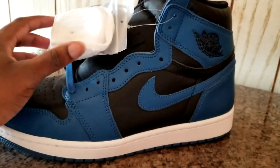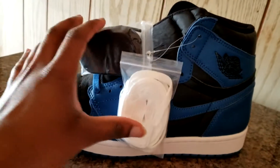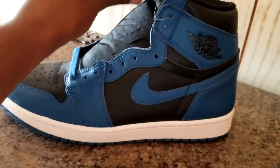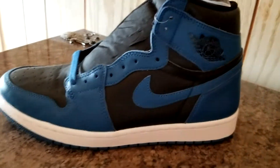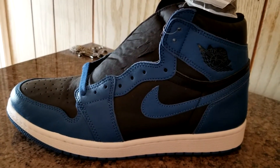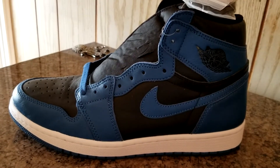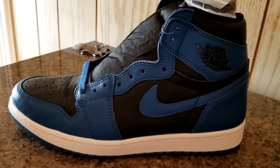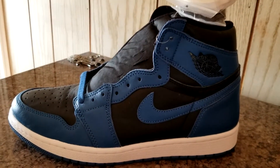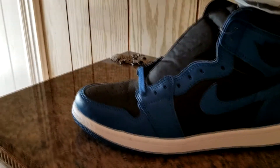Some of y'all are getting Jordan 1 Royal vibes from this. The Royals are a really dope shoe. By the time they came out I wasn't able to cop a pair — I only worked a part-time job, like two days a week while I was in school, so I couldn't cop the Royals. So this is more of a redemption pair — I've been needing some blue shoes. This will never match up to the Royals and I hope I can get the Royals someday, but this will have to do. And I'm not even mad — I actually really like this shoe.